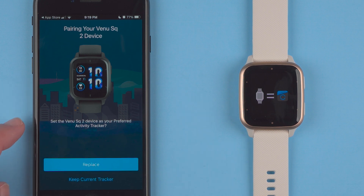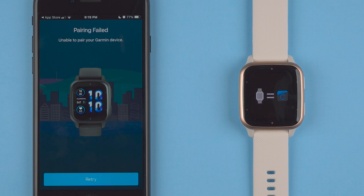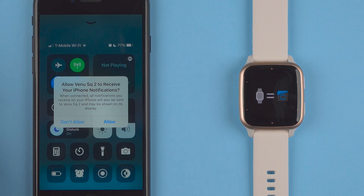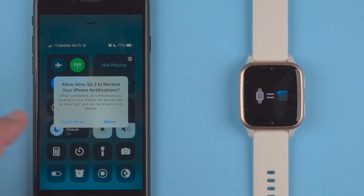It says set the Venue SQ2 device as your preferred activity tracker — yes or no. I can go ahead and say replace or keep my current tracker, so for the moment I'll say replace. It says pairing failed again, but now I'm getting a receive iPhone notifications prompt. When connected, all notifications you receive on your iPhone will also be sent to Venue SQ2 and may be shown on its display. So if you want to receive notifications on your device, go ahead and tap allow.